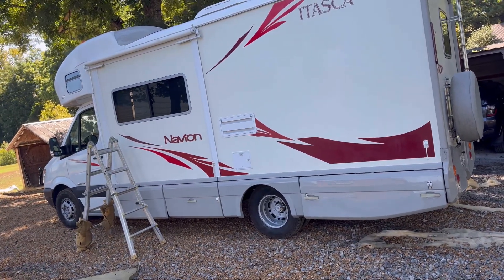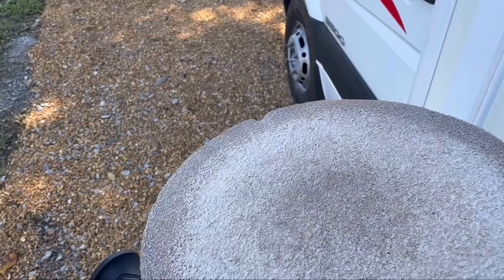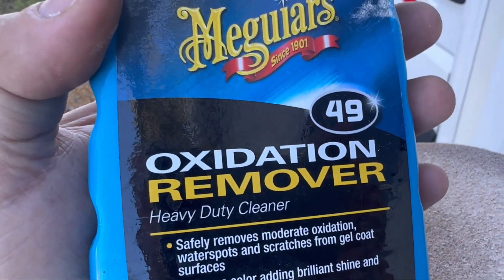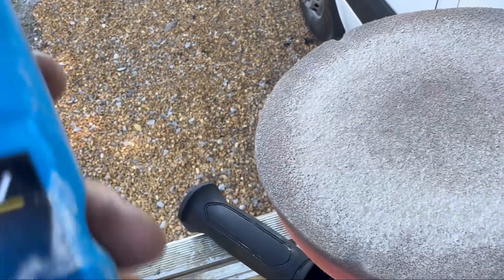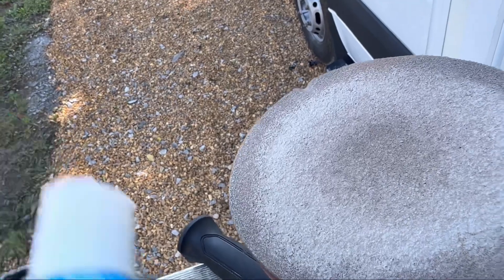Starting at the beginning of the morning with Number 49, which is the oxidation remover. You shake this stuff up really well, pour it on the pad, dot the pad up on the surface, and then start the buffing. If you turn the buffer on before you touch it to the surface, it'll just sling it off in your face, so take your time. The buffer will do the work for you. It does a good job taking out any old black streaks and so forth.